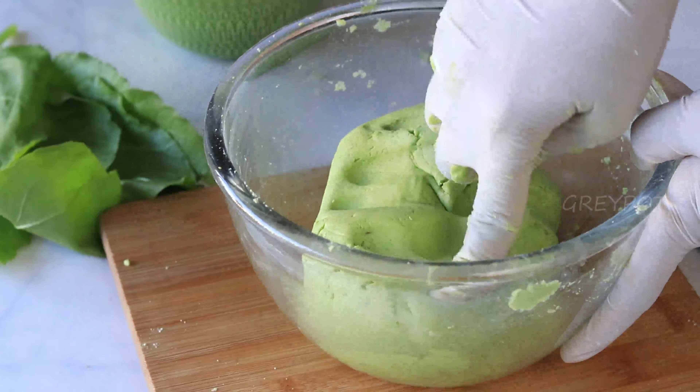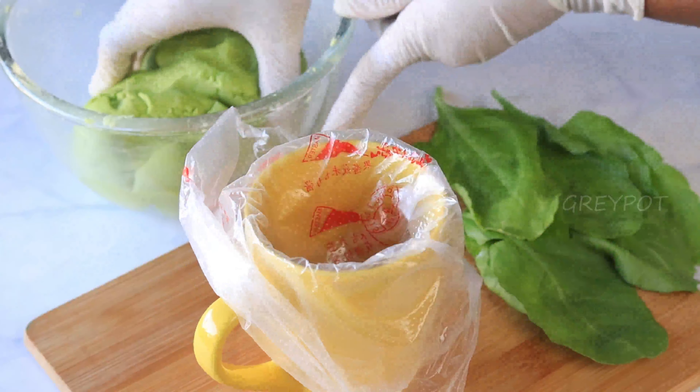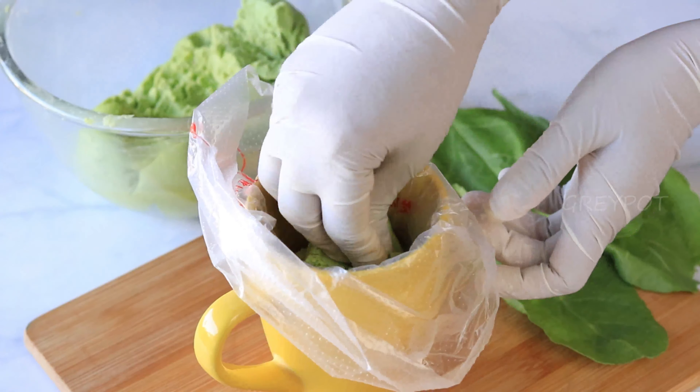If you have the traditional murukku press you can use that. Here I'm using a star nozzle with a piping bag. Add the dough into it.